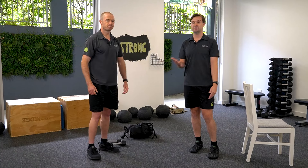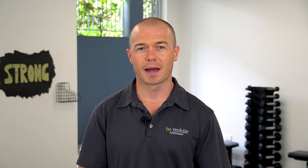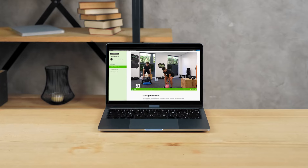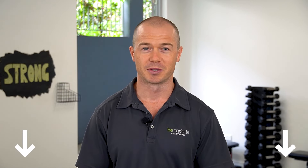You can do three sets of 10 to 15 repetitions with a weight that is challenging but comfortable. Before we go through our final and most important back exercise, I wanted to let you know about our Be Mobile online platform. It's completely free and it's got full strength, cardio and balance workouts to take your health and fitness to the next level — check it out by clicking the link in the description below.